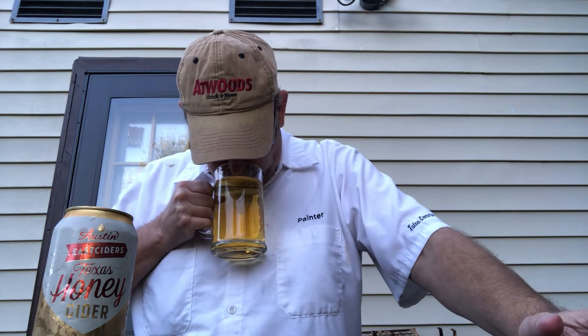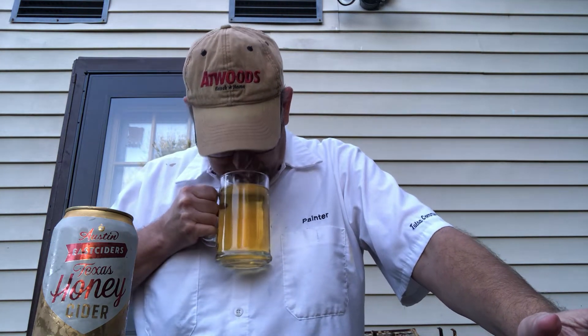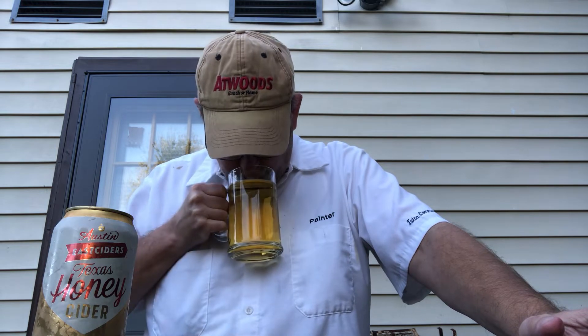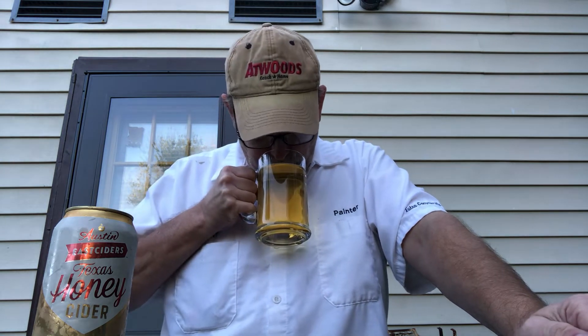I'm getting the apple — the apple cider kind of aroma, maybe a little bit of vinegar, a little bit. Smells lightly sweet. The apples kind of smell like an overly ripe apple. Alright, it smells good so let's see what we got here in taste.